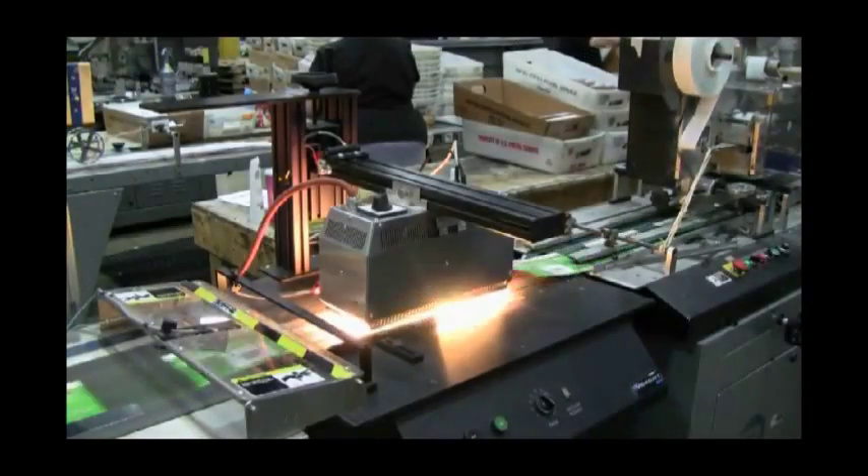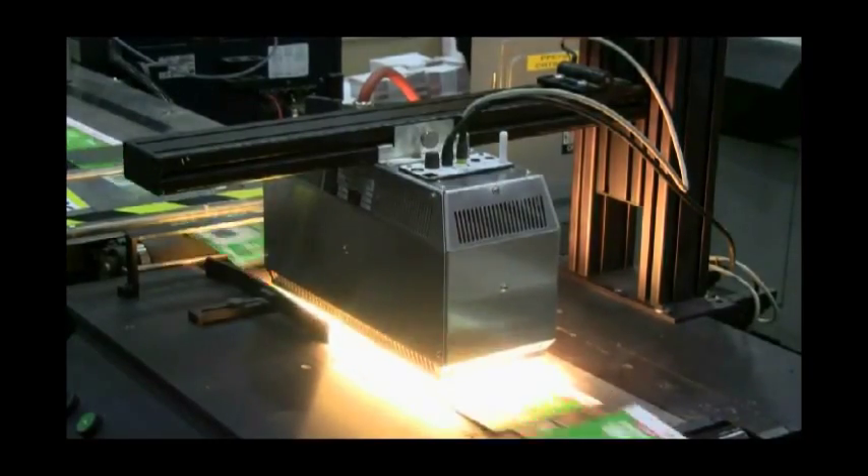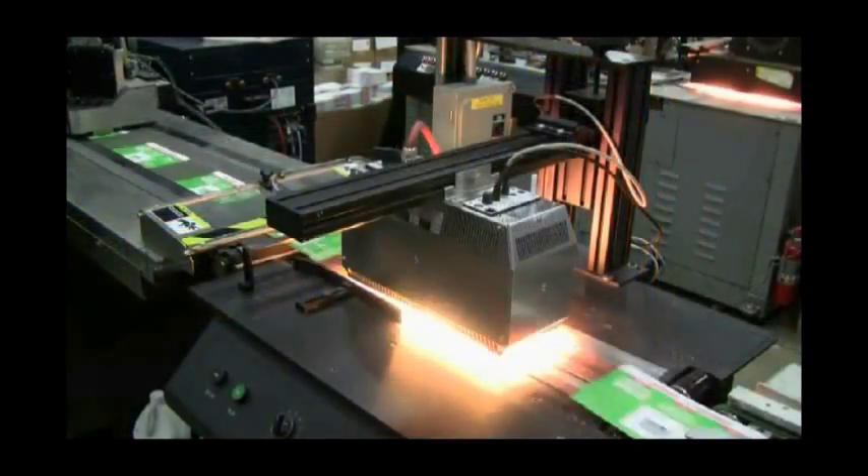With investment protection on the M2 and M3, if you need more power, there's no need to buy a new dryer. Just upgrade your existing dryer for a fraction of the cost of a new one.